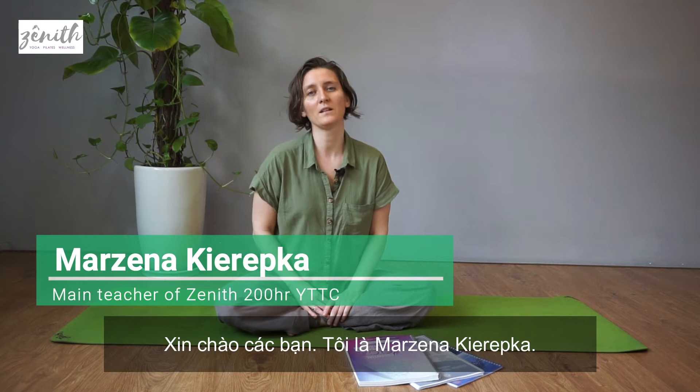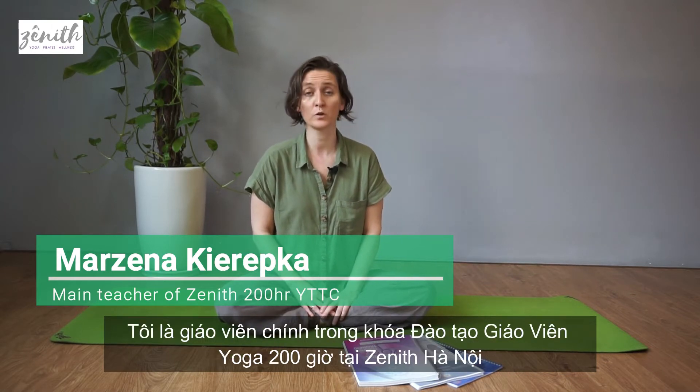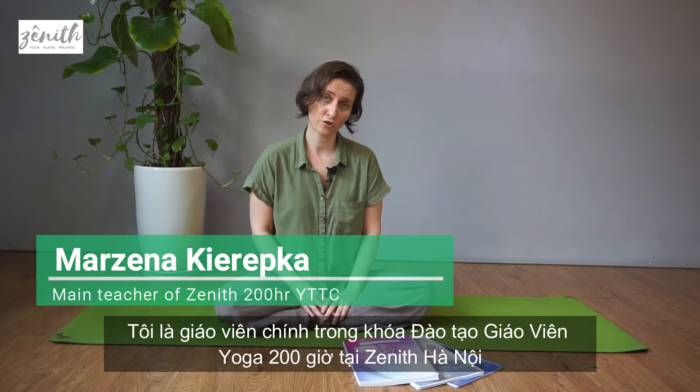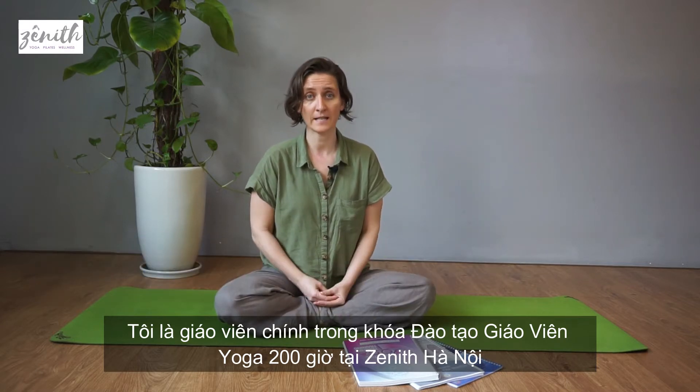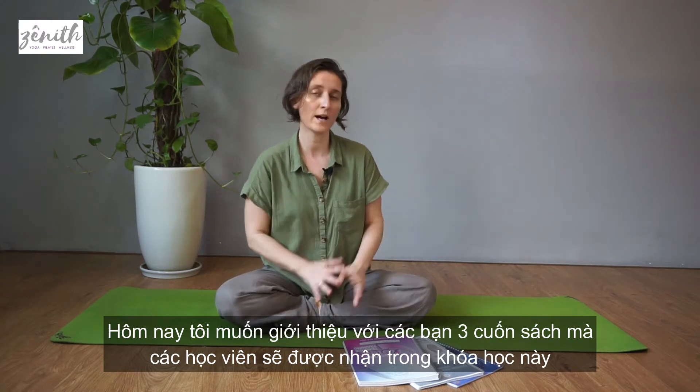Hello everybody, my name is Majna Kirebka and I am a main teacher in our 200-hour teacher training here in Hanoi in Zenit. Today I would like to introduce you to our three manuals which we provide to our students for the course.